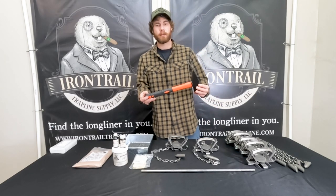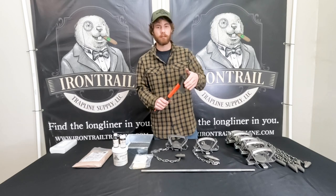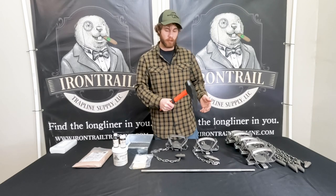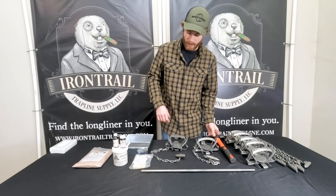Here's the Sodbuster Hammer. This is just a great overall hammer for the trap line. It has a nice digging blade on it. Works great for digging out your trap beds and anchoring your traps.